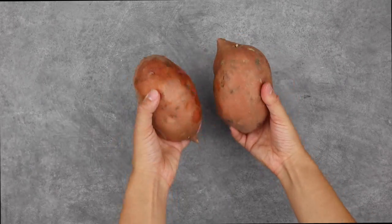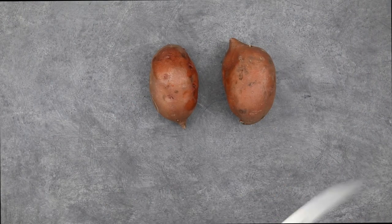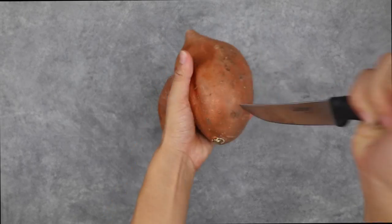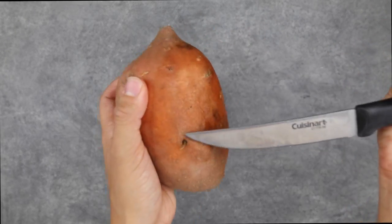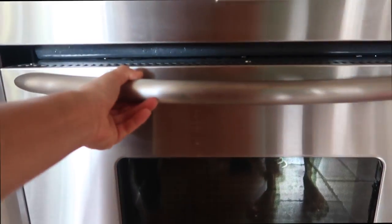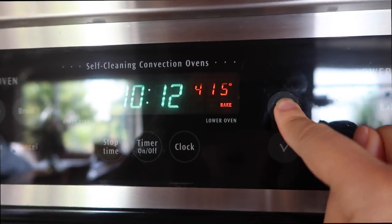First things first, I make sure to really scrub my potatoes using a wet towel to get all the dirt off, then I prick them with a knife or fork, wrap them in parchment paper and then aluminum foil, and put them in an oven at 425°F for about 45 minutes to an hour.